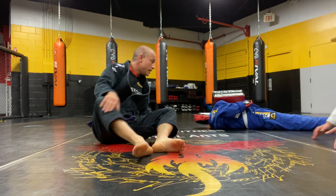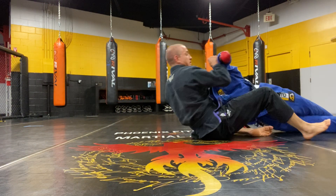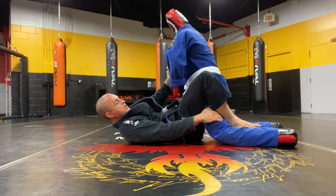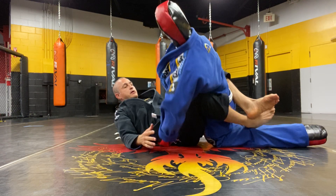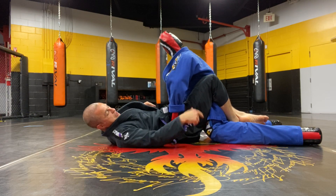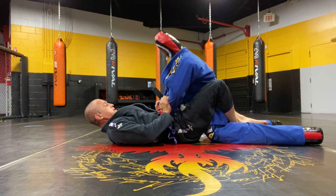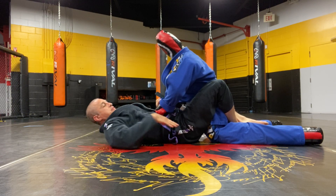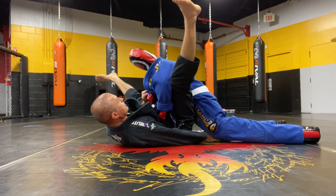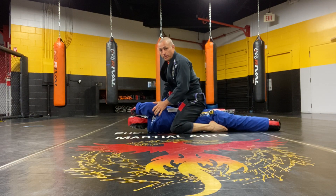Here's a couple options if you don't have a training partner. If you have a training dummy like one of these, I'm going to still try to simulate that sweep. I'm going to put my dummy in my guard, try to get the legs set up somewhat close — it's not really like a human being, it's like they're sprawling already — but I'm going to be grabbing the sleeves, keeping the sleeve grip. This other hand is going to dive underneath the leg, open the legs up, and then windmill them around. Come up on top. So you practice it with a dummy.